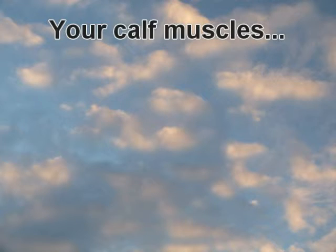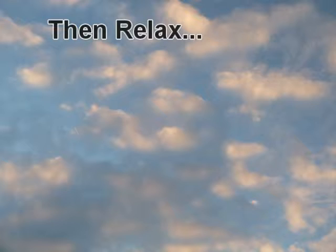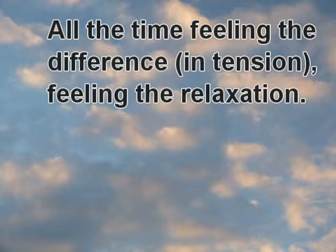Your calf muscles. Tense your calf muscles and then relax them. All the time feeling the difference and feeling the relaxation.